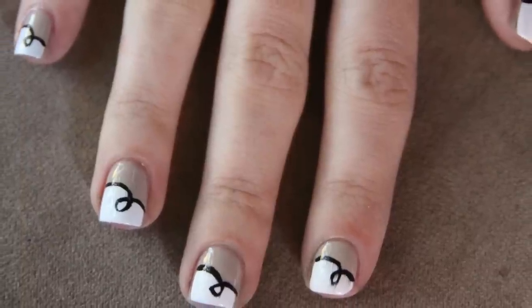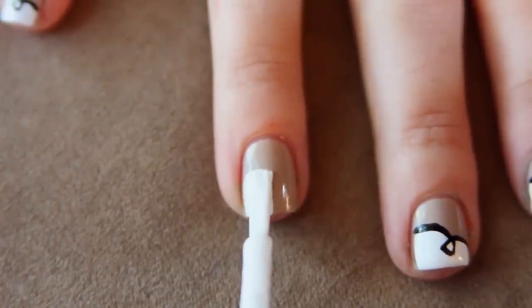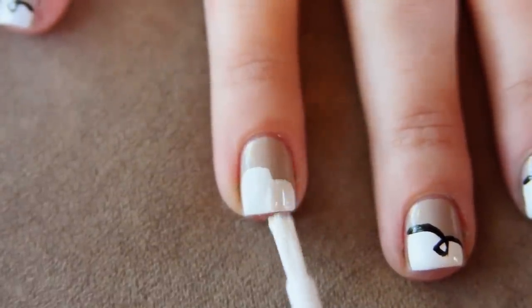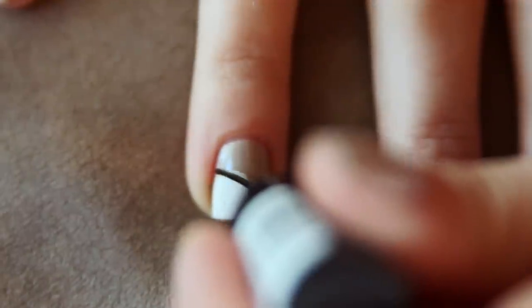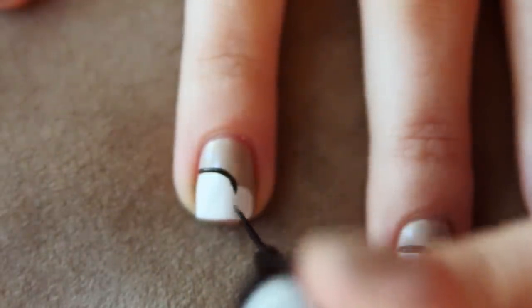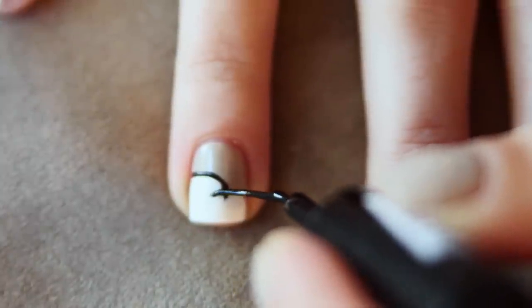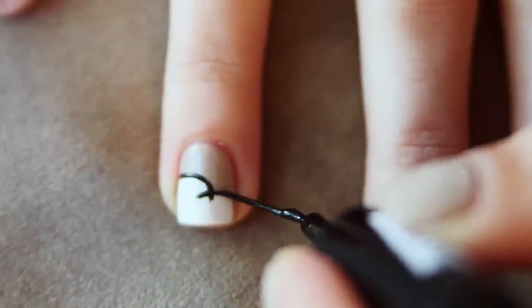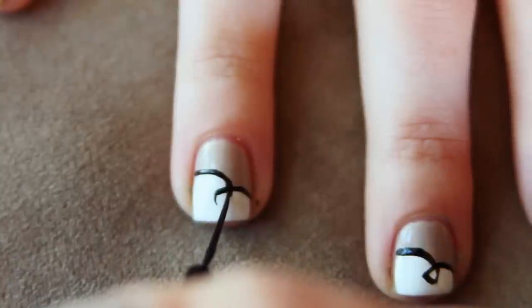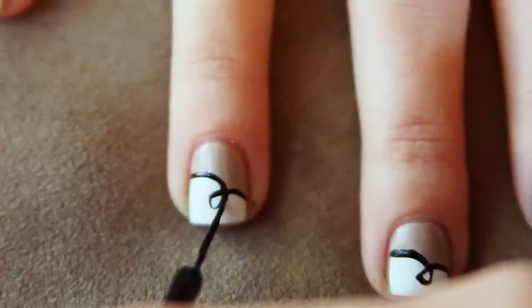This is the last design and it definitely requires a more steady hand than the other two, but just practice a few times and I swear it gets really easy. I've used Revlon's Cool Beige on my nails and now I'm taking a white polish halfway down my nail on one side, then about a quarter of the way down on the other side. Using the black striper, I'm lining the white, slightly overshooting each line because I'm going to use this to connect them together into a loop. When it's completely dry, I finish it all with a top coat.